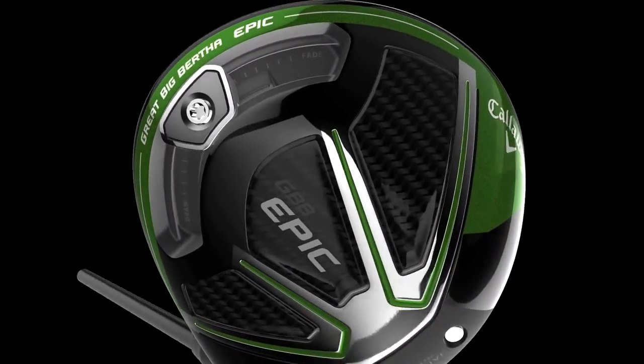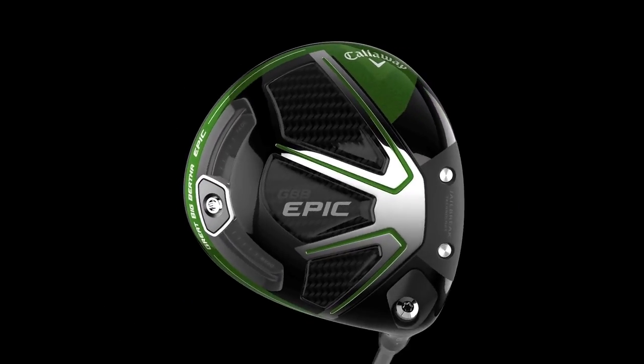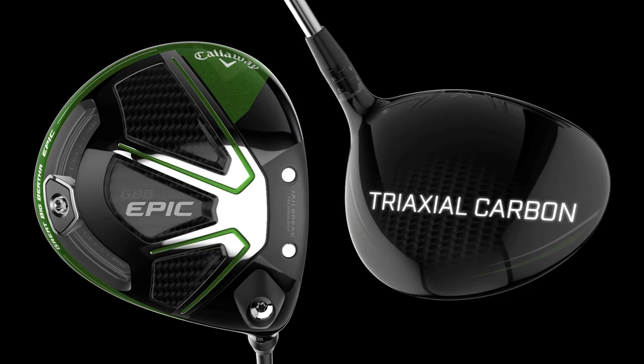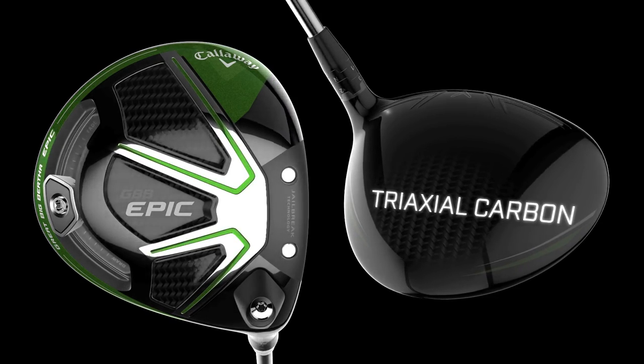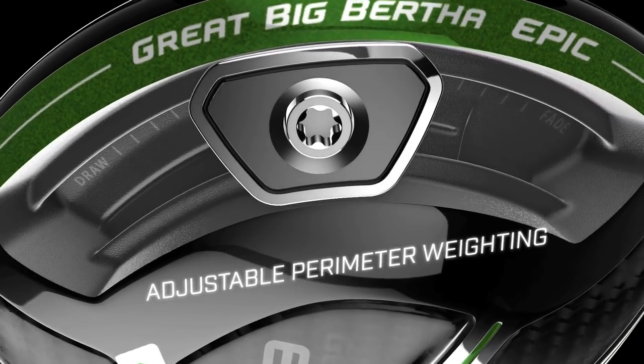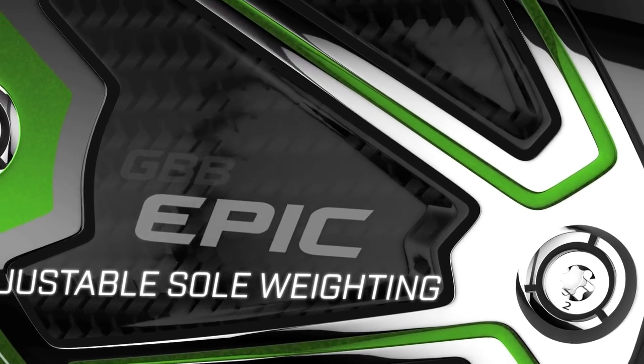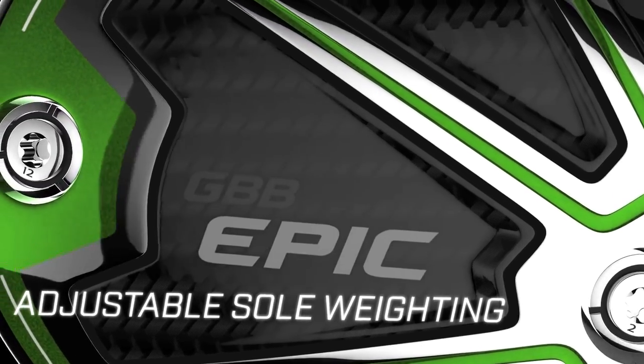As for a low center of gravity, Callaway's club construction is a combination of materials called titanium exocage and triaxial carbon, both of which are very light. A sliding back weight for draw and fade biases in the Epic model is countered by interchangeable front and back weights for launch alteration in the Sub-Zero.